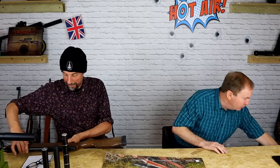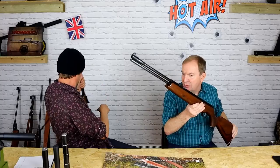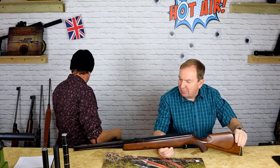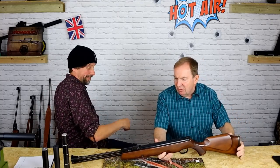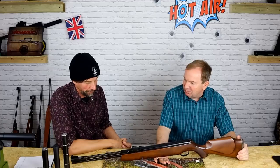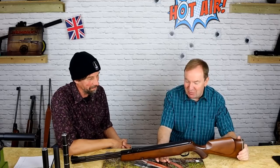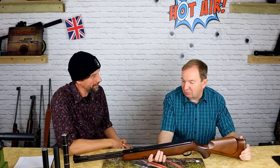Do you remember Webley? Still going, of course, but this is back in their Birmingham days — about 10 miles away. This is the Eclipse. Webley and Scott decided they needed an underlever rifle, but they were British and going to do things differently. They did an aluminium cylinder spring gun, which is very rare. It's supposedly a lot lighter — it doesn't feel a lot lighter, but that was their sales pitch. They also had a very interesting loading mechanism with a flip-open breech.